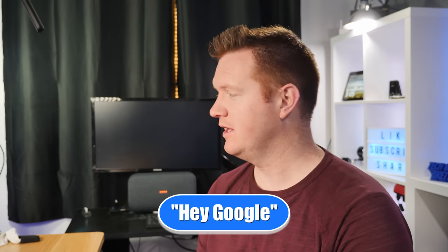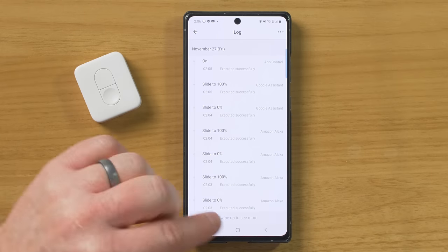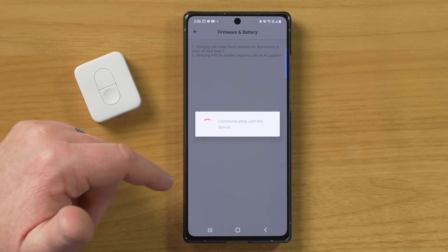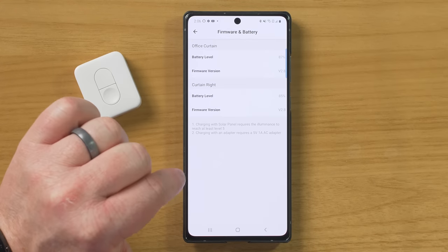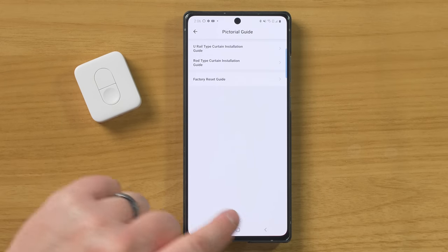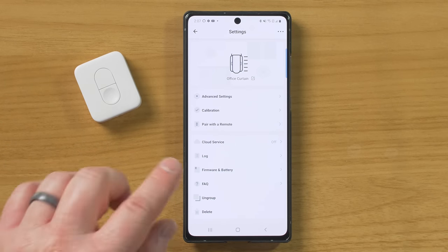With your voice assistant, you can also say set office curtain to 50%, which is nice if you just want a little bit of light and it doesn't open all the way. Here we have a log showing when you opened and closed the curtain, which is pretty cool. Next you have firmware and battery. If you want to see how much battery life is left on your curtains, you can come in here and see - I have 87% and 85% remaining. Then there are FAQs if you have any questions. You also have the option to ungroup if you want to control them individually, and you can delete them from the app.